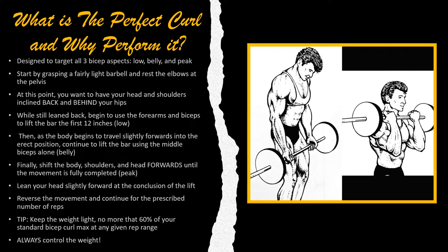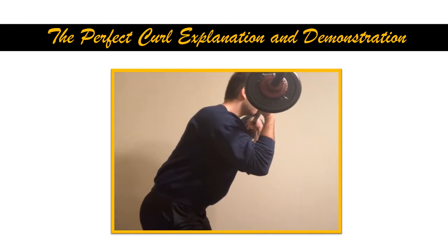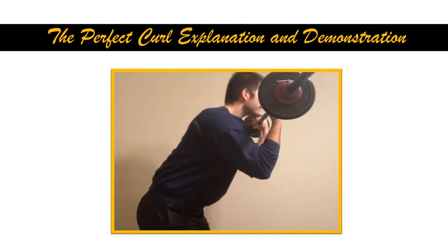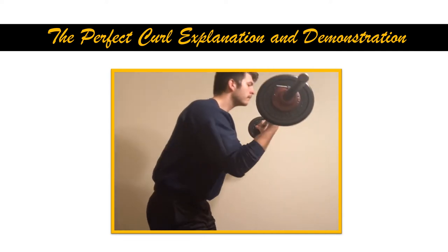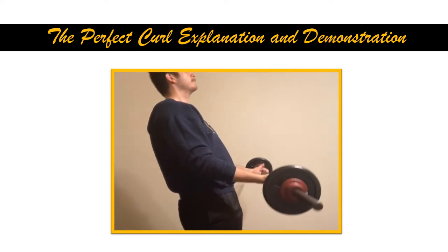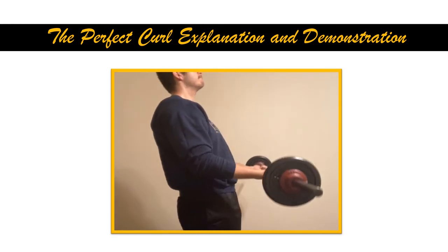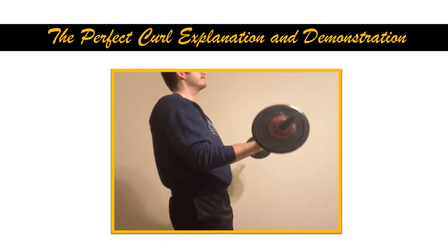All right. In the following slide I will demonstrate it for you correctly, and of course if you have any questions about my form, just let me know in the comment section. And this is the perfect curl. As you can see, I was leaned back to start off. I'm bringing the barbell up, and once I get it to the very top I'm actually leaning my upper arms forward — something I forgot to mention before — and getting the barbell right underneath my chin, really working on getting that entire stretch in the biceps.